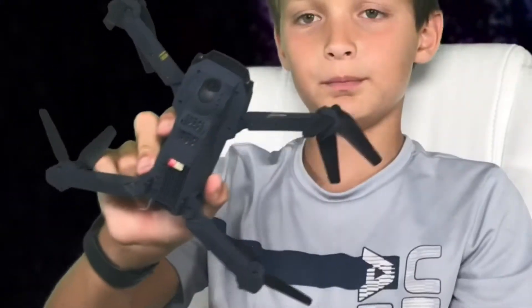You also get a bag, and in that bag is the charger for the battery, a screwdriver to take off the propellers if one breaks, and two extra propellers. And that is really it. Pretty good drone — hopefully I don't crash it!